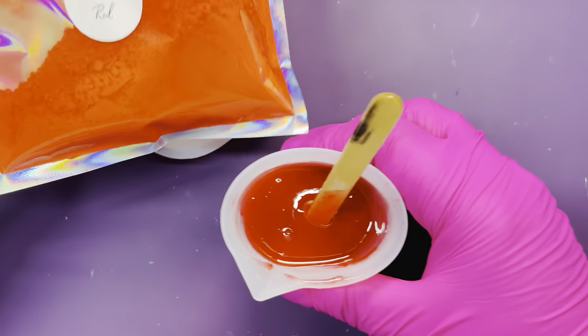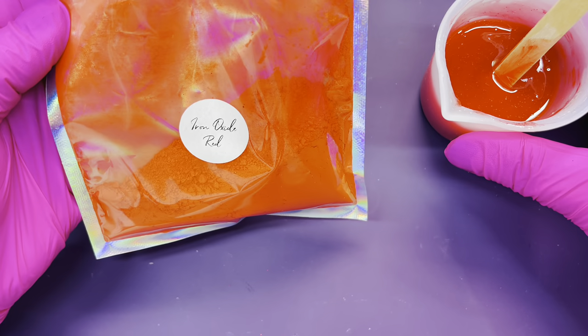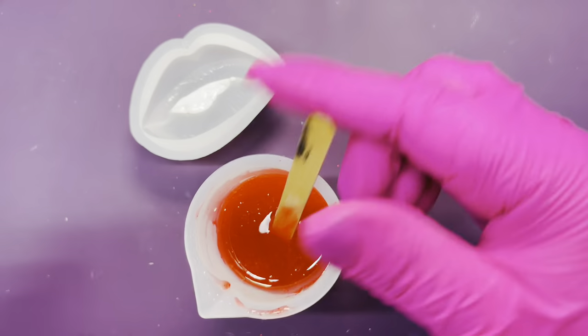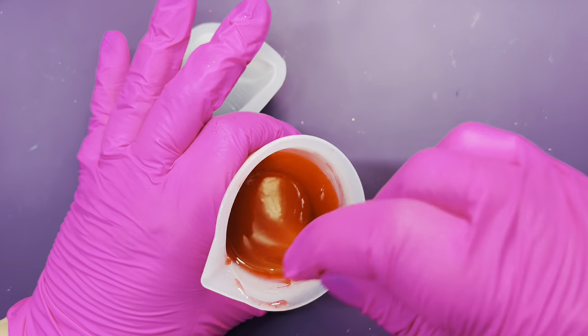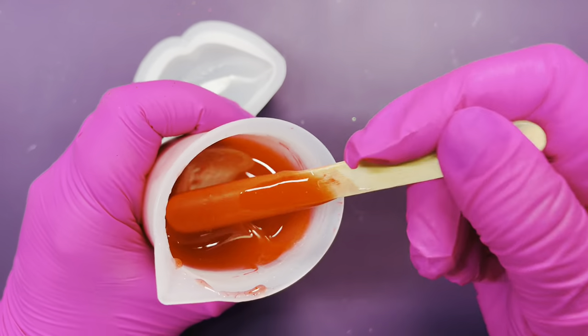I added approximately half a teaspoon of this beautiful mica powder which I got on Etsy — it's called iron oxide red. I chose this red because it has a warm undertone, meaning it has a hint of yellow. If I wanted a cooler undertone it would have a hint of blue.